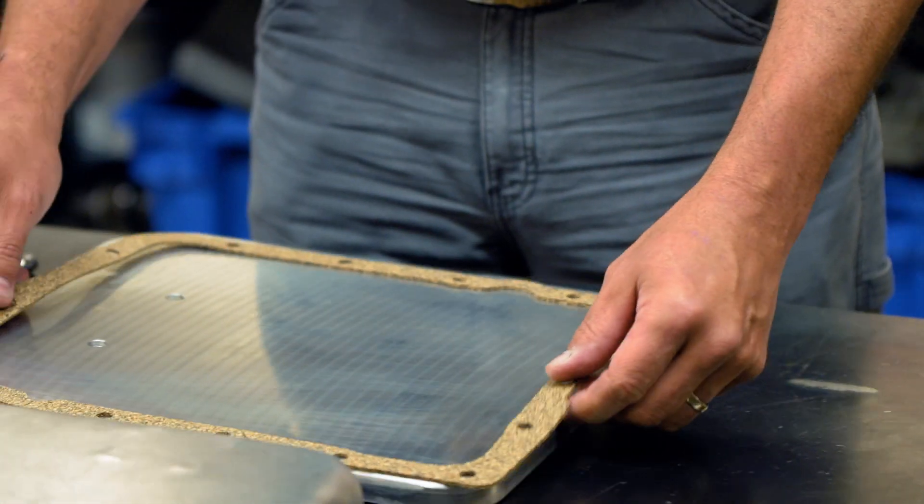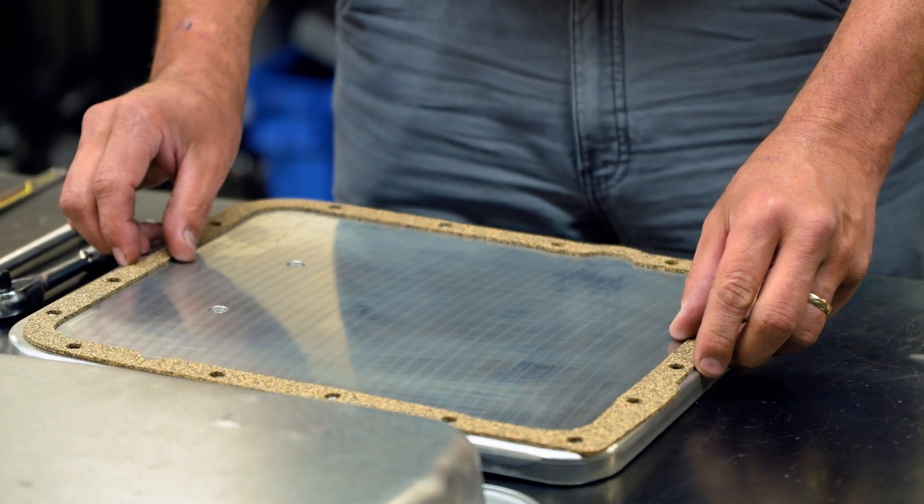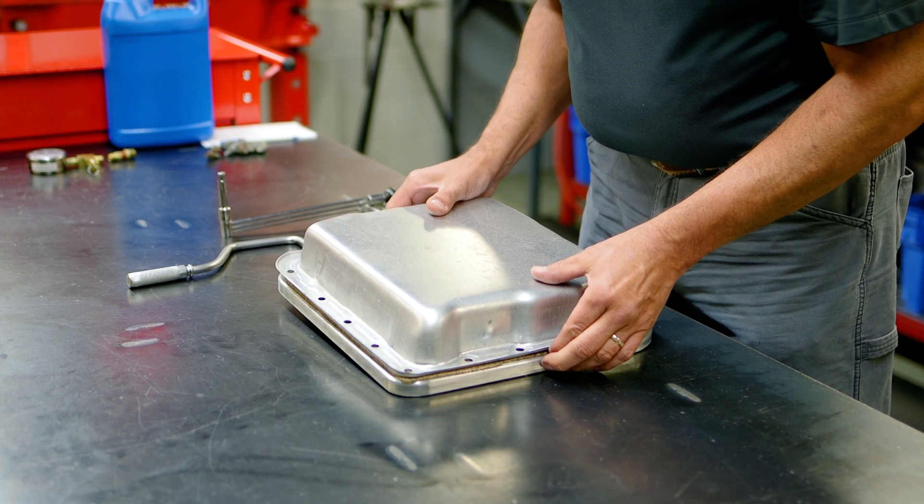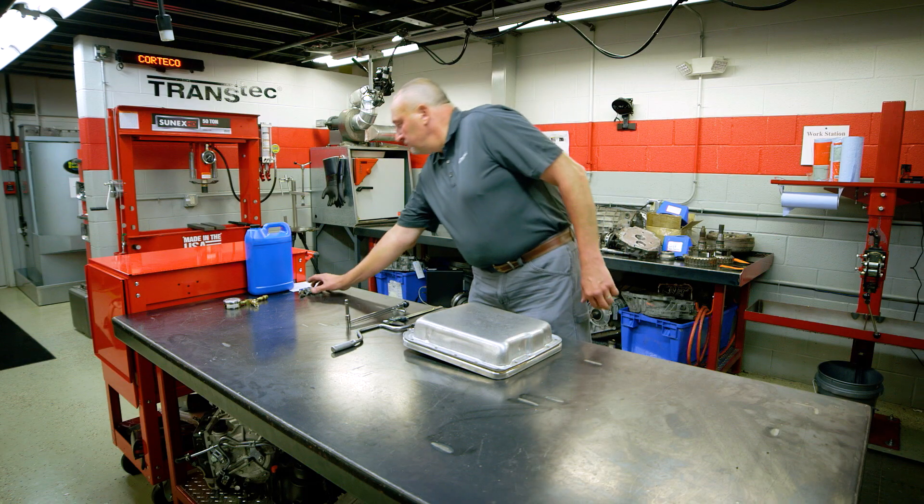Test 2 measures the percentage of torque loss when the gasket is torqued to 80 inch pounds and submerged in fluid and placed in an oven for 15 hours at 250 degrees.